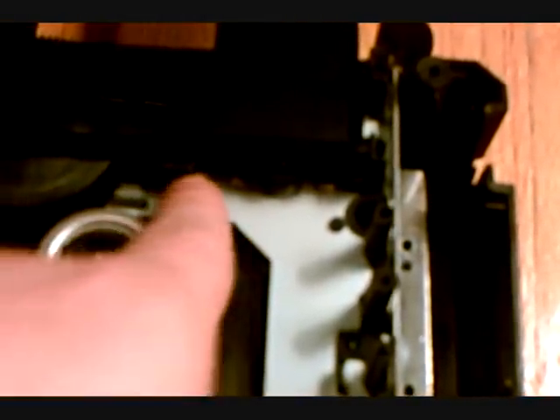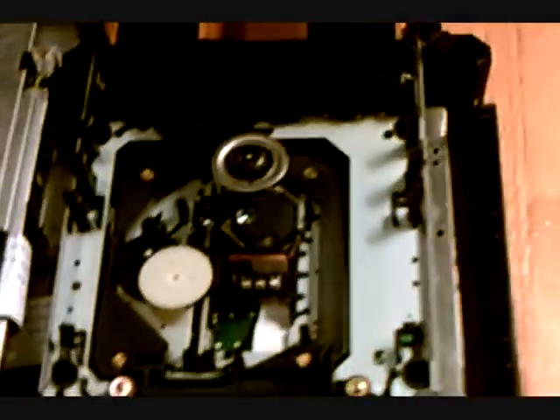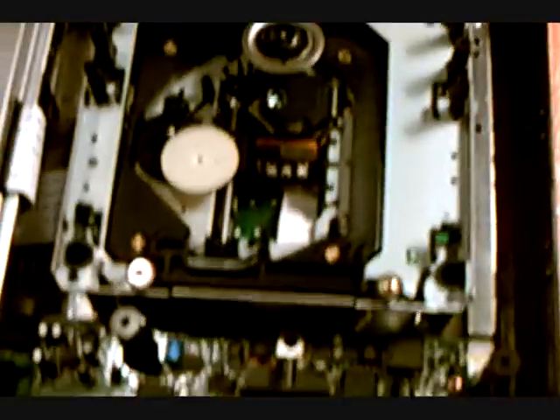So pretty much all I had to do was move that back into place. I looked it up online and a lot of these apparently have this problem — the trays have a lot of problems. I was really glad to see that it wasn't the motor. I thought it would be the motor and I wouldn't be able to fix it, but it was a really simple fix. All I had to do was move that back into place, so I'm going to close that tray back up.